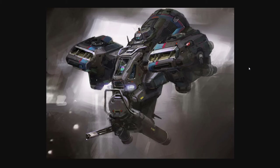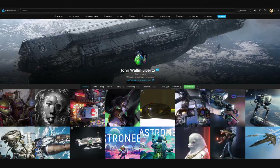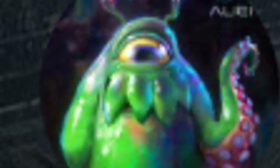I hope you enjoyed this art review of John Wallen Liberto's work. Please check out his Gumroad because he does have a lot of tutorials. Follow him on ArtStation — he has 30k followers. Zoom in on his paintings and study them. Keep painting, and stay free.